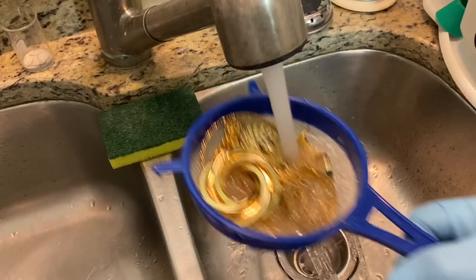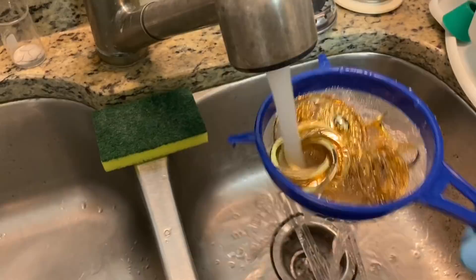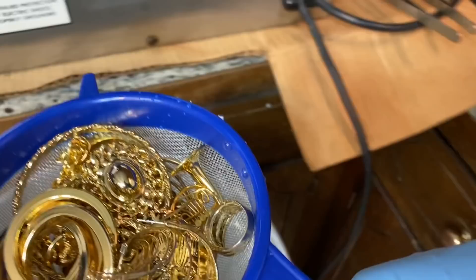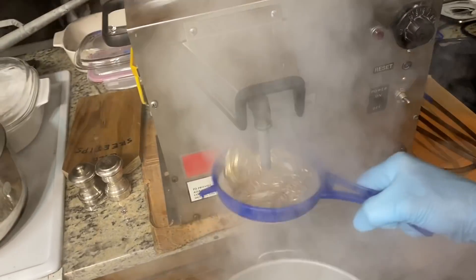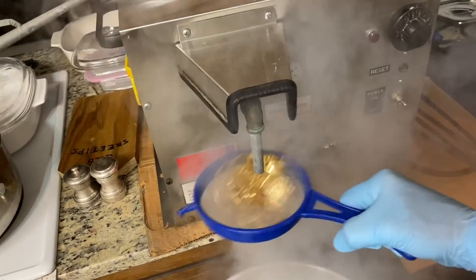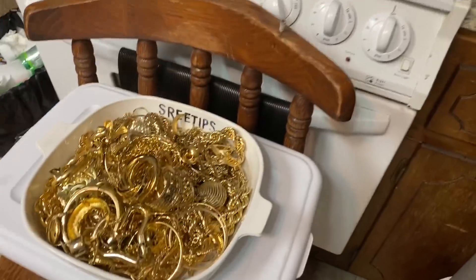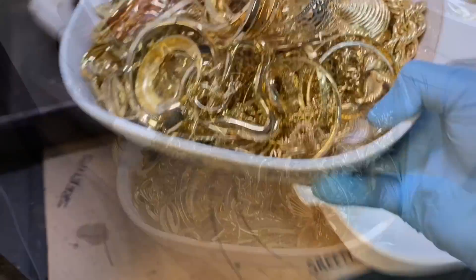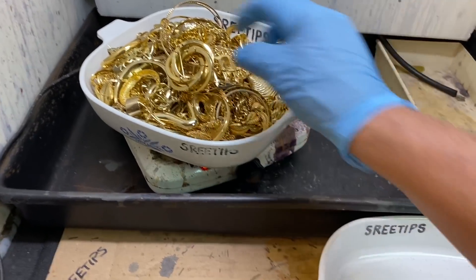If you don't do this, my thoughts are that there's going to be some scum that builds up in the cell. We're going to go out and set this up on some heat - low heat - and let it dry for about an hour.